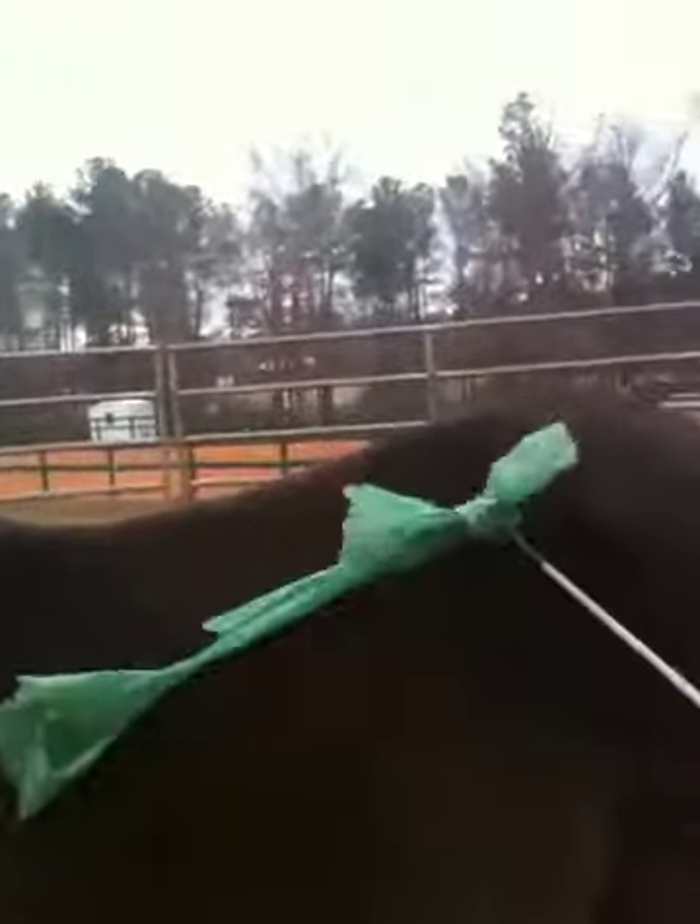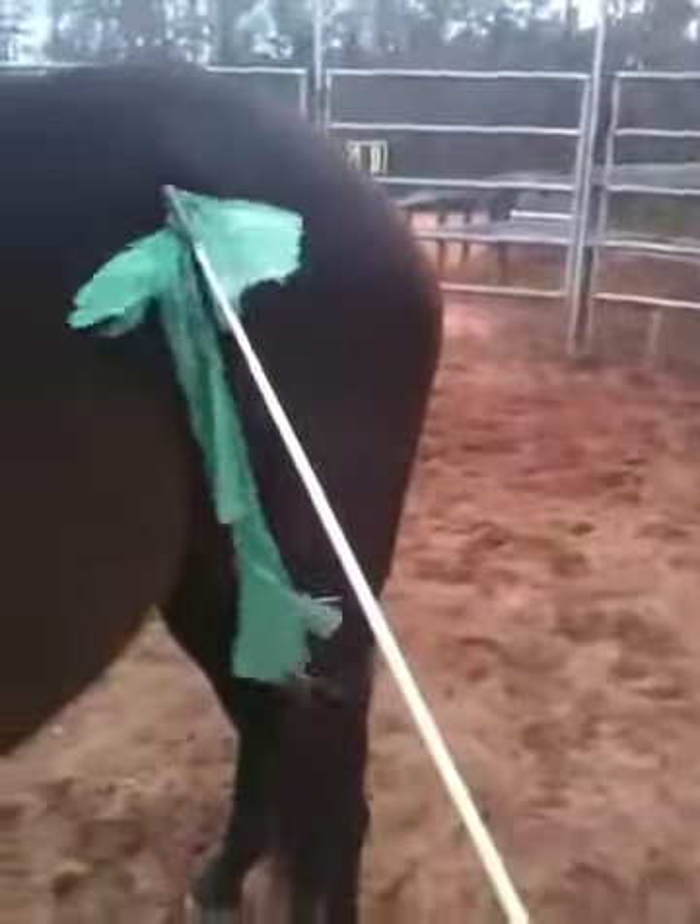And now we have a little bit of rain to deal with too. So Julie, I will see you tomorrow and we'll get to do some of this stuff in person, but just wanted to give you a little update and show you what your girl is working on in the desensitization process this week. Good girl.